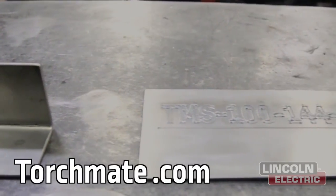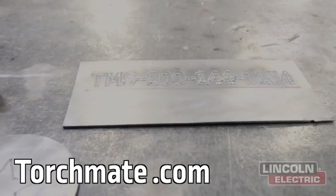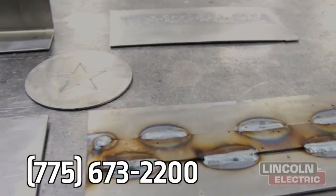To buy a TorchMate table of your very own, visit TorchMate.com or call a sales rep directly at 775-673-2200.